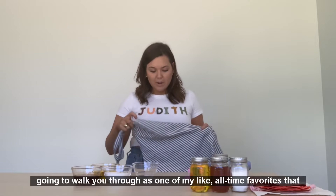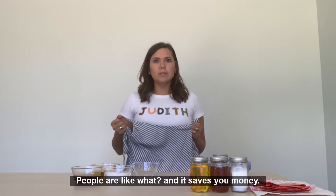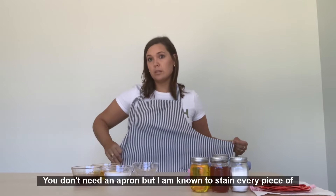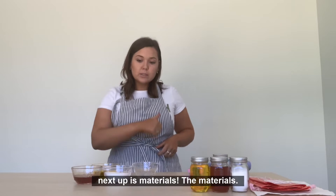The DIY I'm going to walk you through is one of my all-time favorites, and I've been making it for years. It's so easy, it's great for sensitive skin, and it's really good to gift — impressive to gift. People are like, what? And it saves you money, because if you've ever bought a lip scrub before, you won't be out for this. You don't need an apron, but I am known to stain every piece of clothing I own, so I will be wearing one.